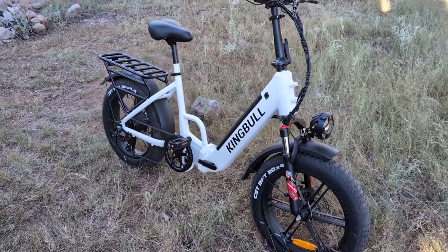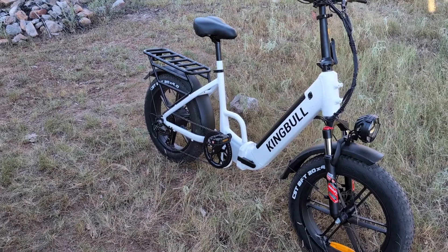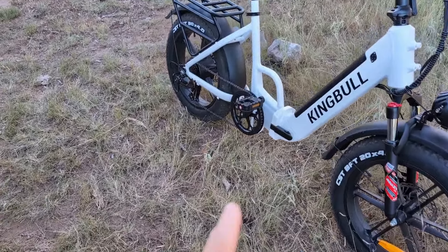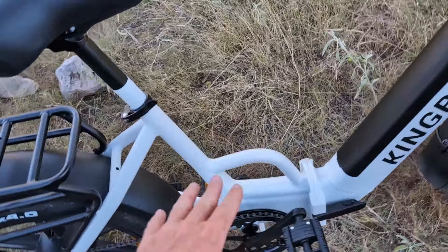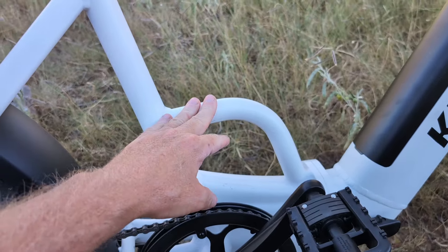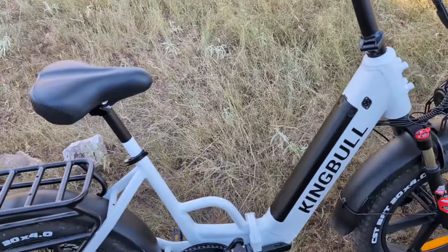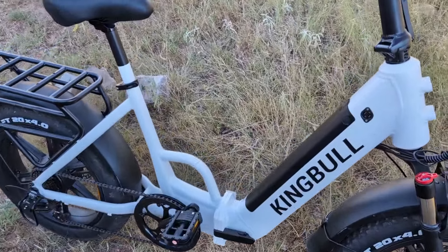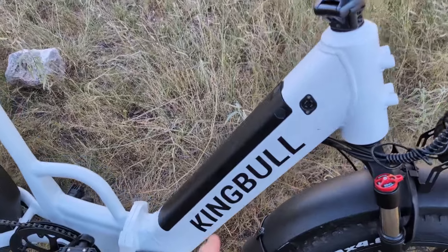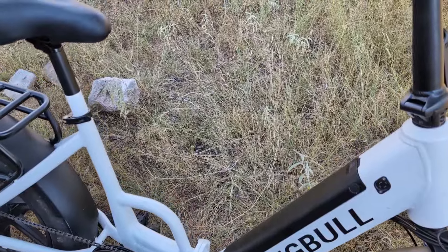The design is step-through, so you don't have to swing your whole leg over the seat to get on it. I thought a step-through bike wouldn't have the weight capacity of a standard bike — not true. They've added a bar here that not only provides stability, but you can use it as a handle to pick the bike up. This is brilliant. This bike has a 400-pound capacity; my other bike had a 300-pound capacity. Look how beefy the frame is — that's machine welded.